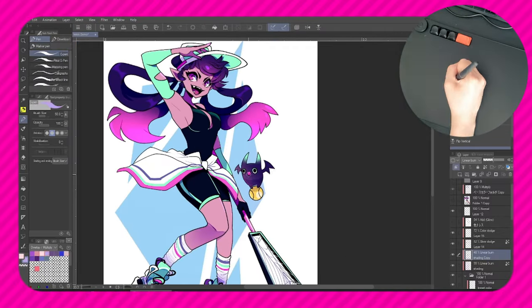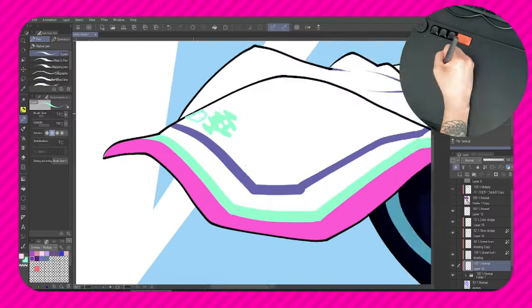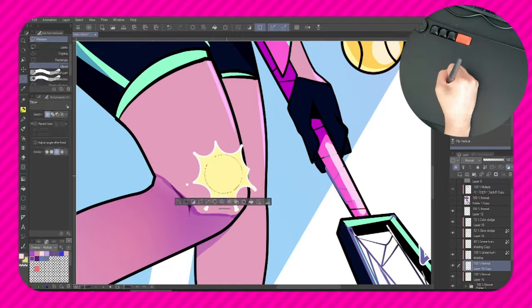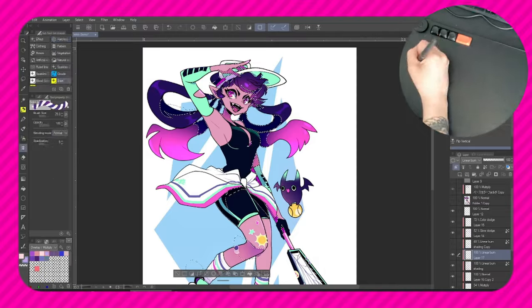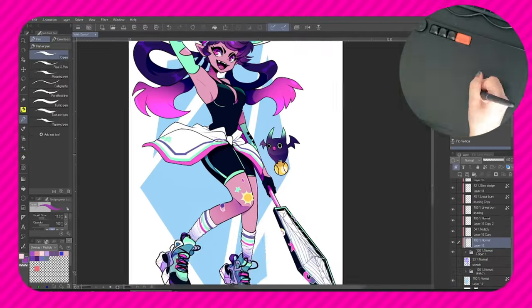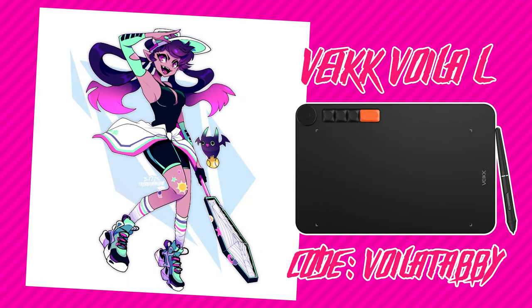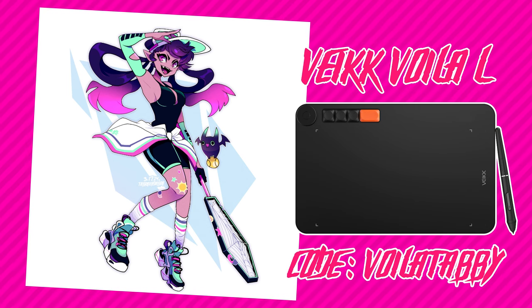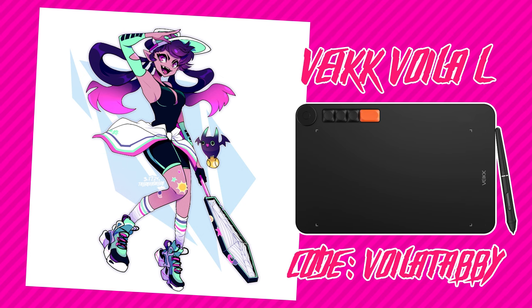All in all, the Walla L is a great tablet for somebody starting out in digital art via laptop or desktop, and it can also be used on a smartphone using that little USB-C adapter. Aside from the budget-friendly price, I think the hotkeys and the dial make it stand out amongst other entry-level tablets — those were certainly my favorite features. So if you're in the market for your very first drawing tablet or simply want to try something new, you can use code WallaTabby on their Amazon page for 5% off. And finally, I wanted to thank Veek again for reaching out and sending me the Walla L to try out and experiment with.